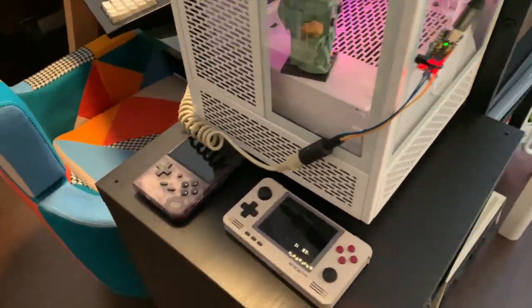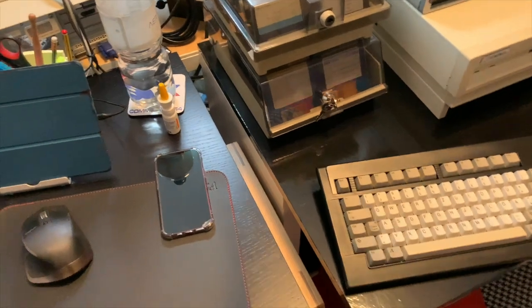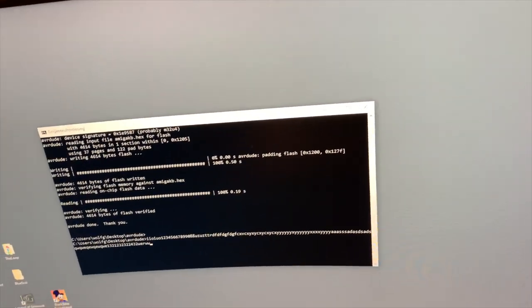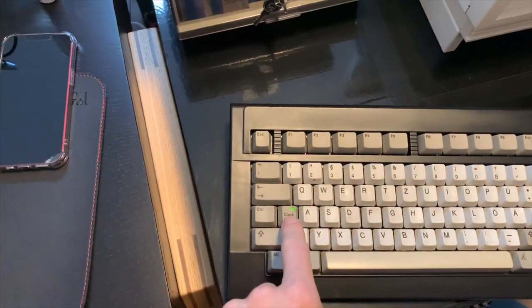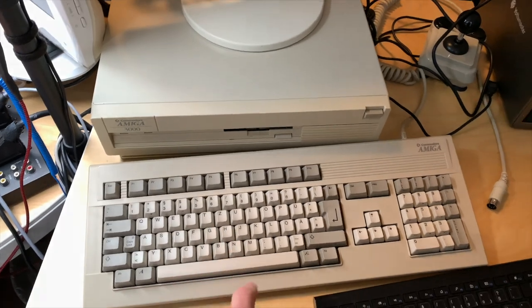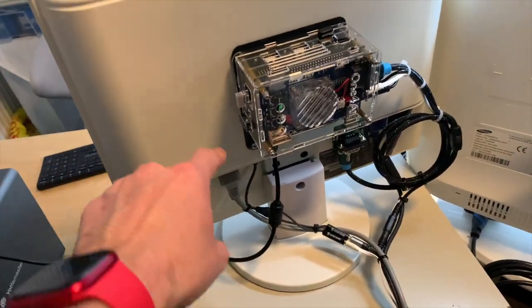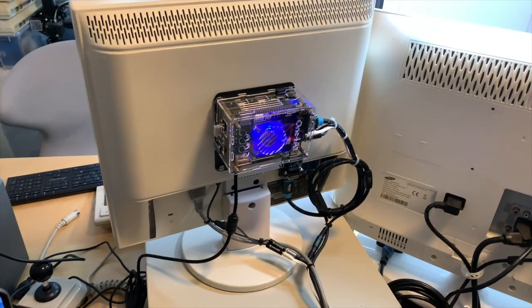Here's the adapter plugged into my PC, connected to the black Amiga 3000 keyboard. That PC is connected to the screen over there. If I type on the keyboard - it freaking works! Even the Caps Lock LED works as you can see. I'm pretty happy with this - now I can finish the project and attach this keyboard to the MiSTer, which is mounted on the back of the screen.